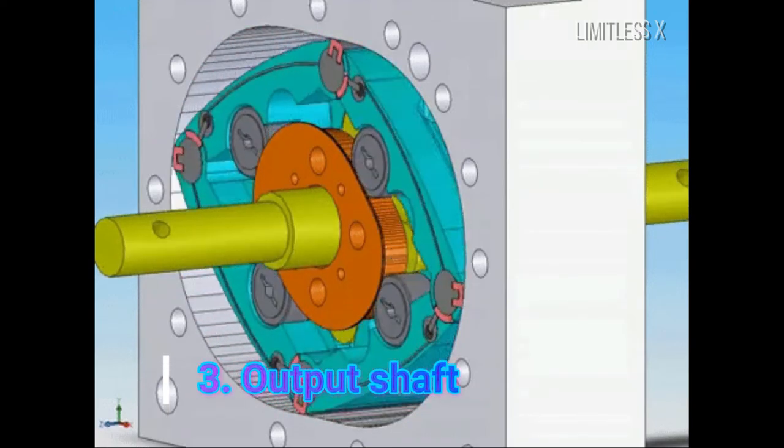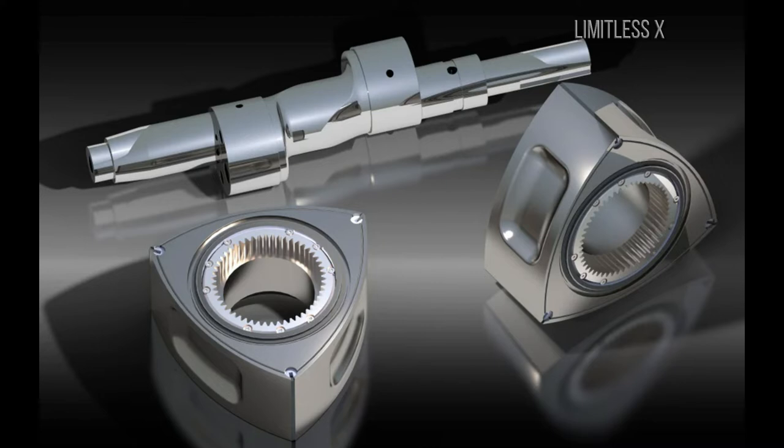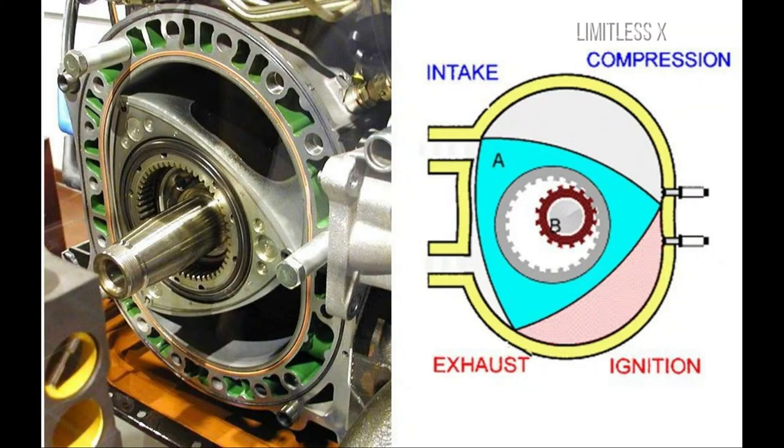Output shaft: The output shaft is a key component whose design is critical to the movement of the rotors within the housing during combustion. It is composed of circular lobes that are offset from the axis of the main shaft and fit into the rotor. These circular lobes convert the eccentric motion of the rotors through the pure rotational motion of the output shaft.